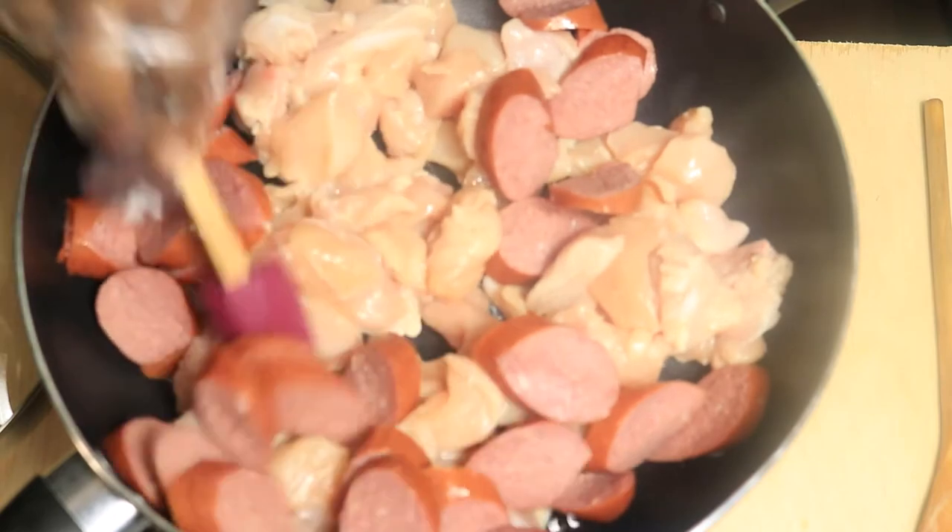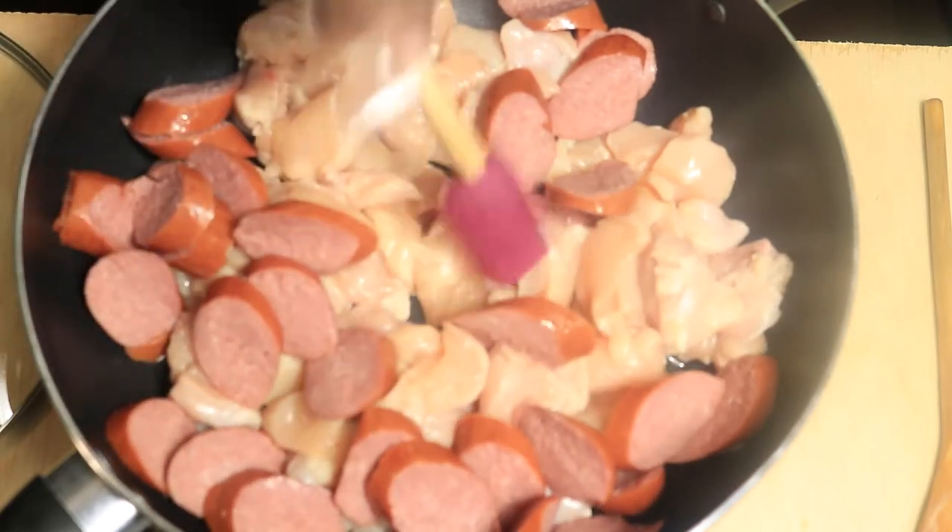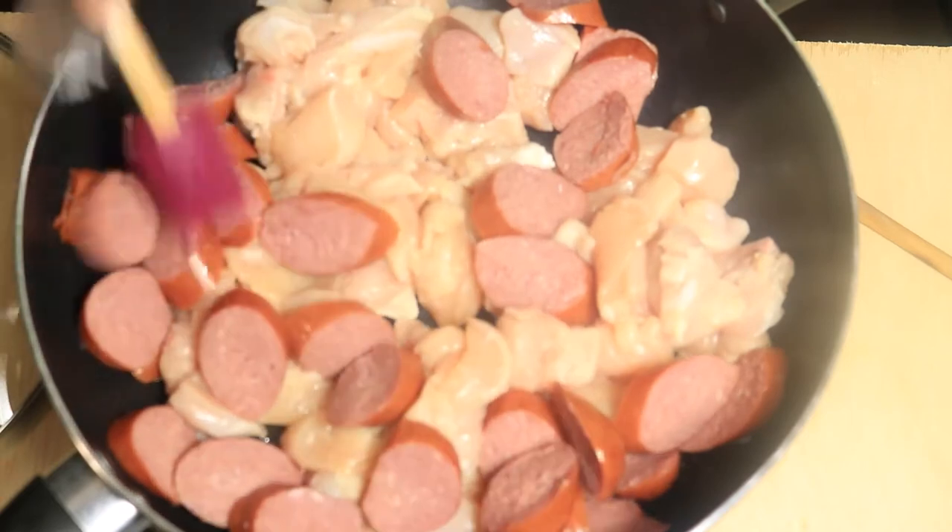Space the meat out so everything can cook evenly. Continue to stir frequently to prevent the meat from sticking to the bottom of the pan.